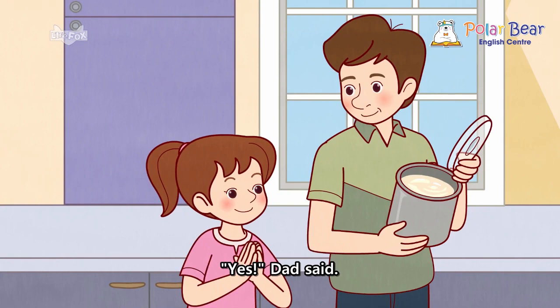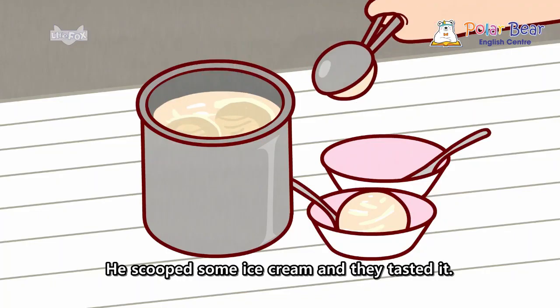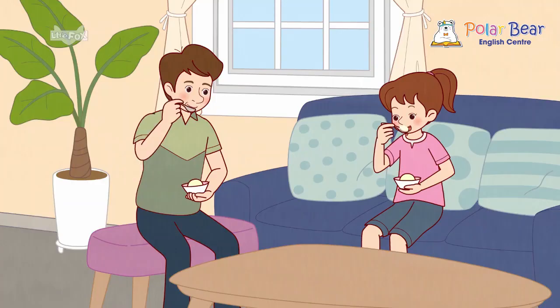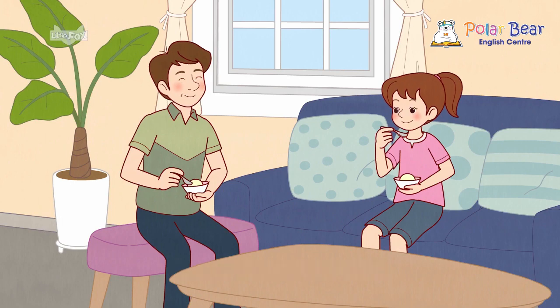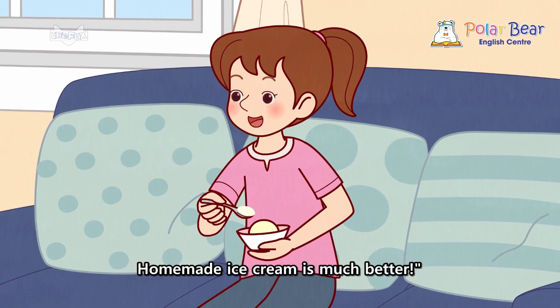Yes, Dad said. He scooped some ice cream and they tasted it. Mmm! Nora said, grinning. I'm glad there was no ice cream in the freezer. Homemade ice cream is much better!